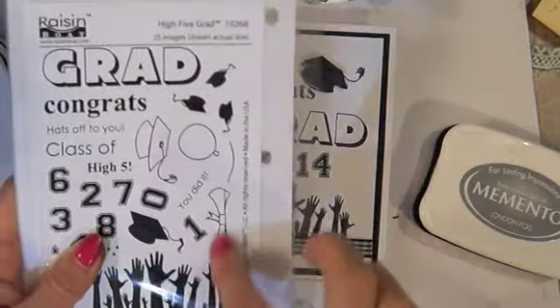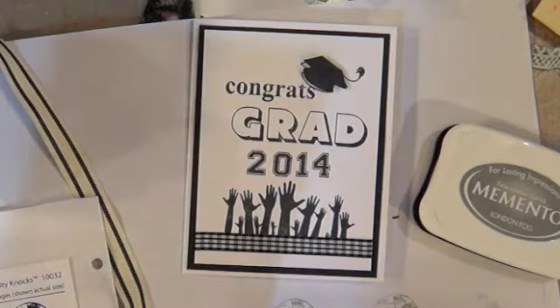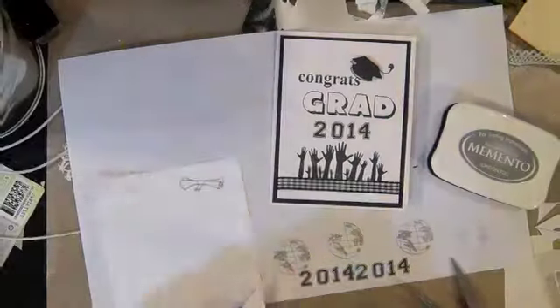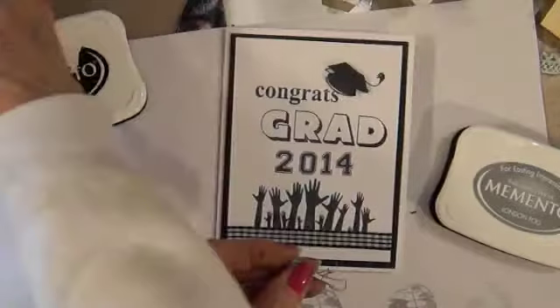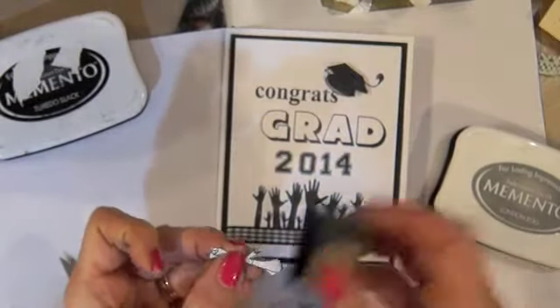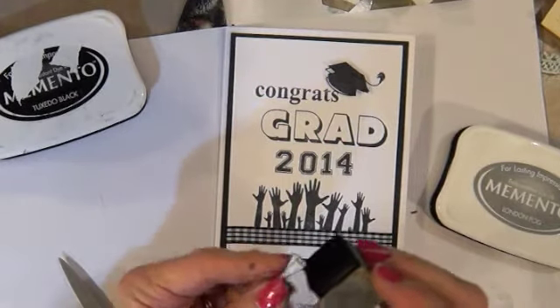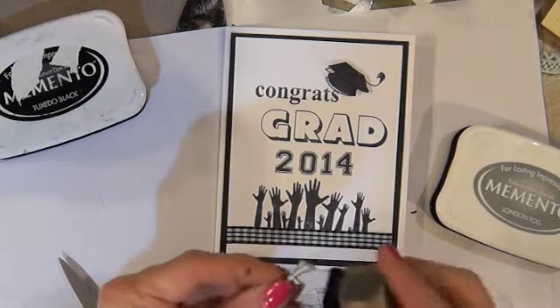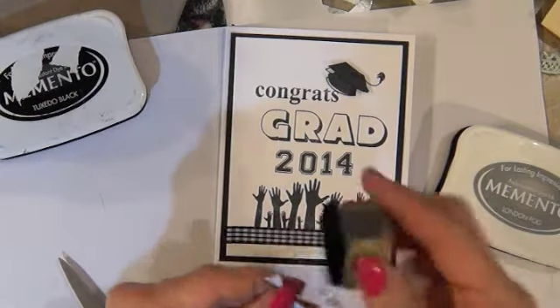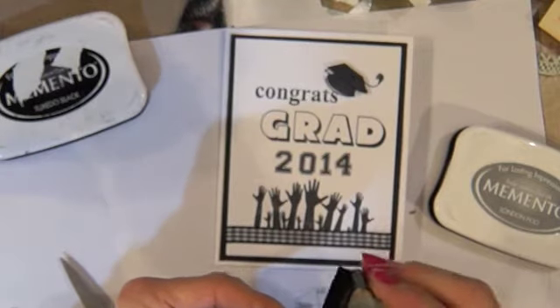I also want to stamp the diploma and cut that out and put it on here. I usually just take a little ink and go around the edge, something like this. I can't always get perfectly close, so that helps.